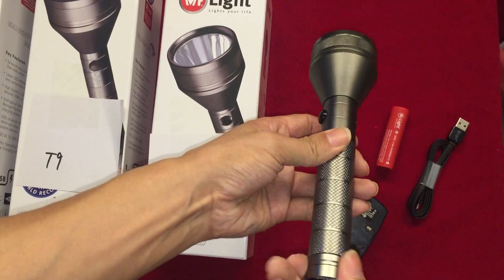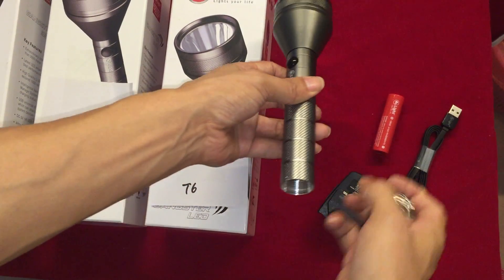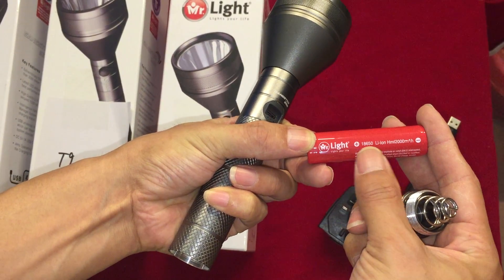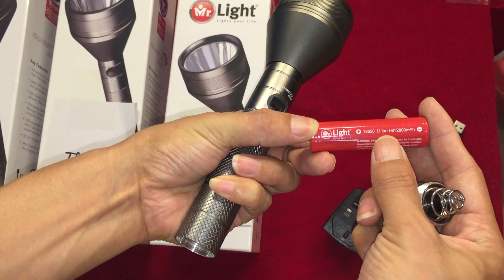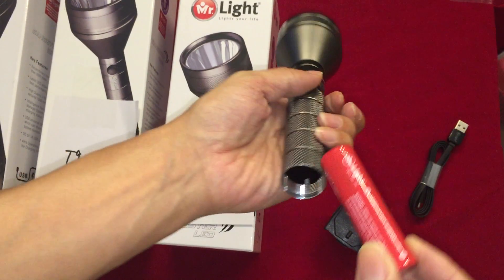Okay, test it. This battery is rechargeable — the 18650 of 2000 mAh battery.